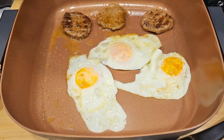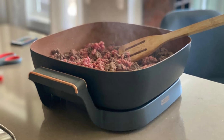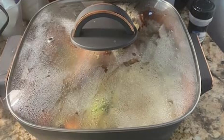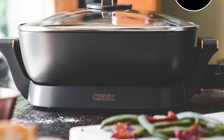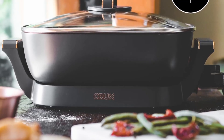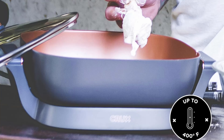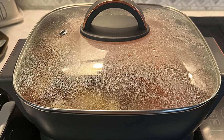Two: unparalleled non-stick durability. One of the standout features of the Crux Electric Skillet is its non-stick copper ceramic coating, which is 10 times more durable than traditional coatings. This surface ensures effortless food release and is safe to use with metal utensils, making it highly practical for everyday cooking. The skillet's scratch-resistant surface guarantees long-lasting performance, so you won't have to worry about wear and tear.